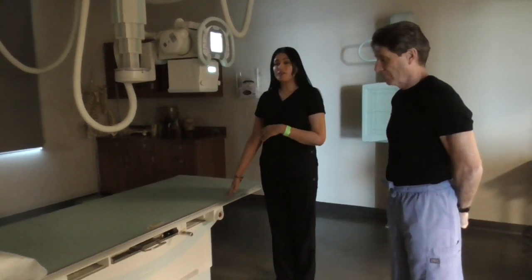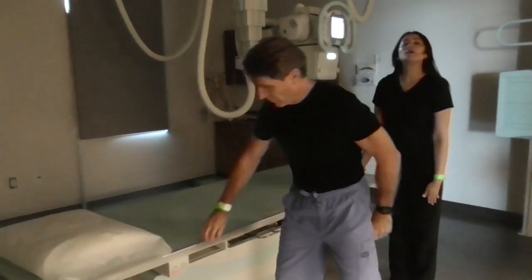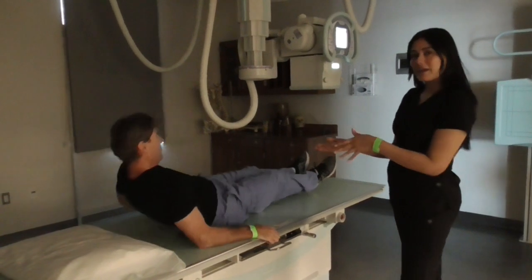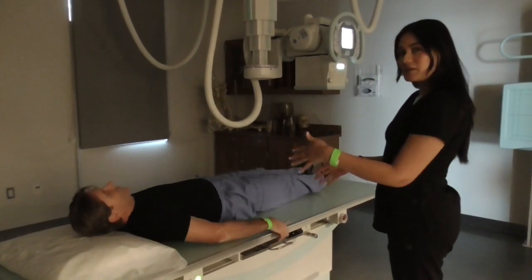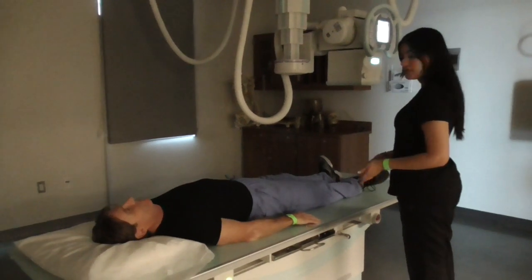I'm going to have him lay on the table supine, face up. Go ahead and lay on the table. We're going to be using a 14 by 17 — in this case we're going to be doing it crosswise because he is a male. So my patient is laying face up.